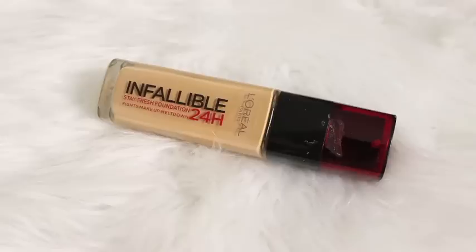Because this is a heavier makeup look, I'm using the L'Oreal Infallible 24 Hour Stay Fresh Foundation. I've used one pump on my hand, dotted it onto my face, and then I'm using the Sigma F80 Kabuki brush to blend it all out.